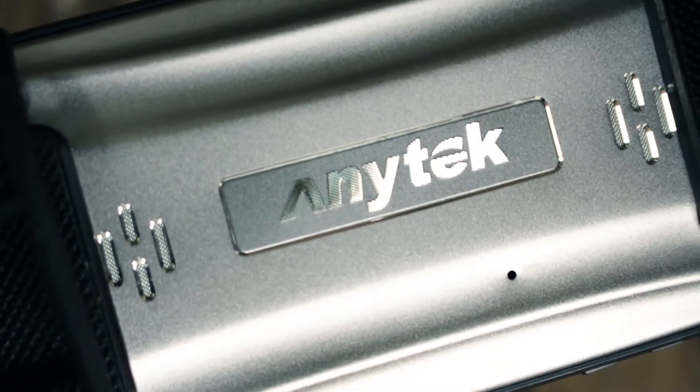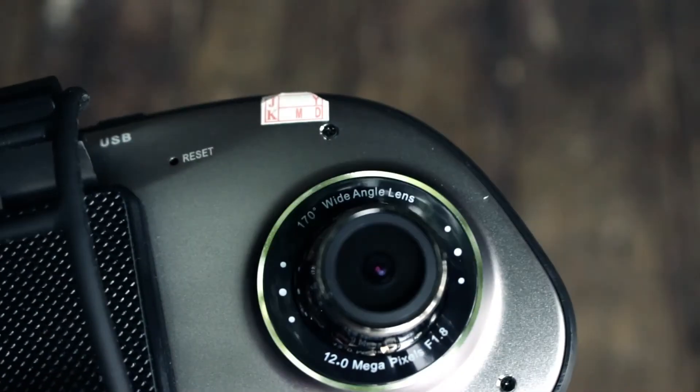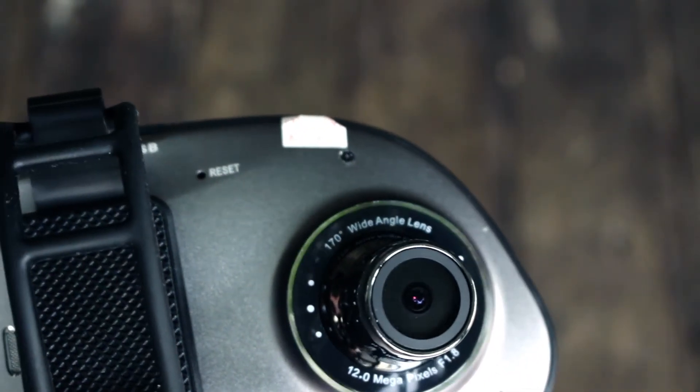On the back of the camera, you will find the reset button and the built-in mic as well as the 12 megapixel camera.